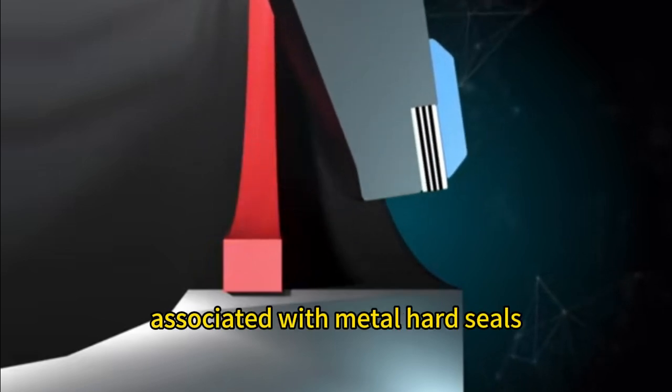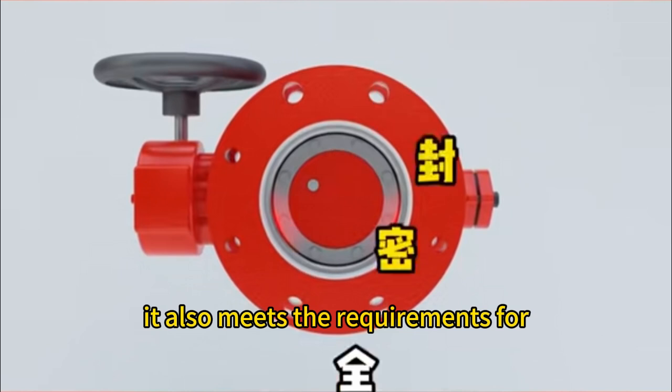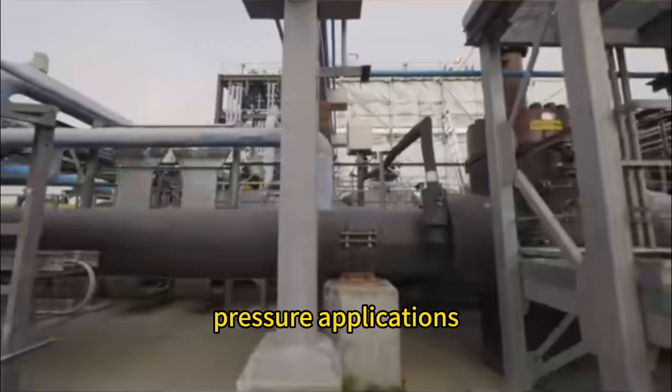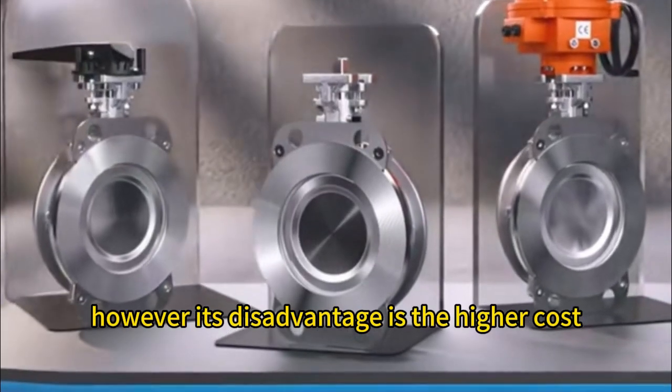This addresses the leakage problem associated with metal hard seals, and meets the requirements for high temperature and high pressure applications. However, its disadvantage is the higher cost.